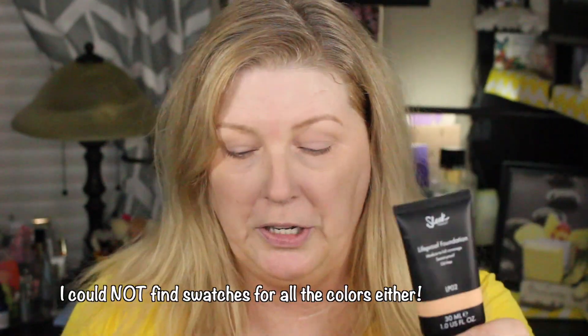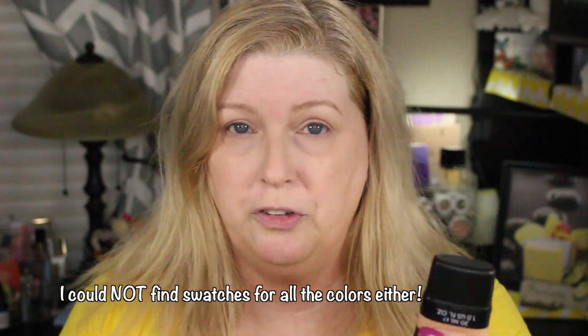The color I got is LP02. I went and did a Google image search looking for swatches so I could see what colors were going to be in my shade range. I did open this to check it — it is a little bit dark for me, so I'm going to mix in my Manic Panic, which is just a white foundation you can mix in to lighten up any colors.